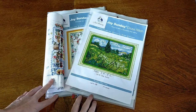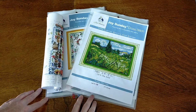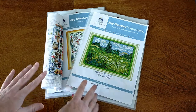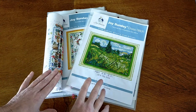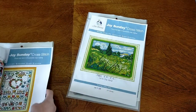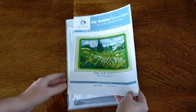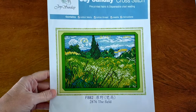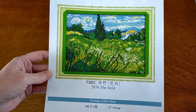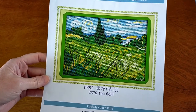I'll start with these two. I got these from VIP Cross Stitch — they sent them to me for review. I did finish one, so I'll show that one first and then the other one I'm about halfway done with. So this one here is Joy Sunday, it's called The Field, and it's an adaptation of Van Gogh's Wheat Fields with Cypress Trees.